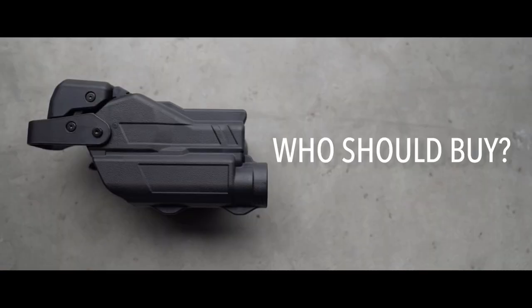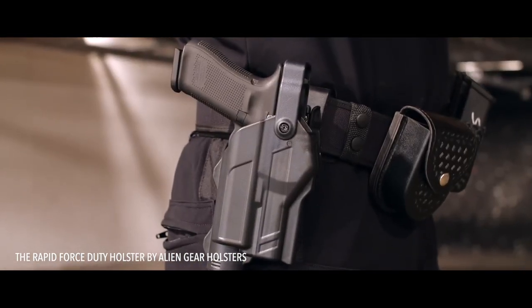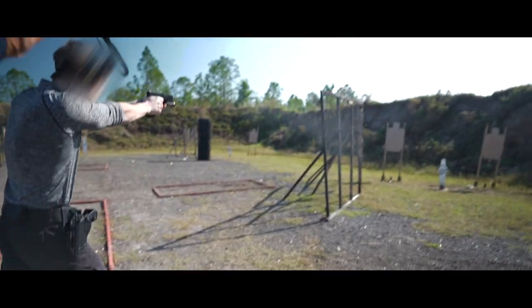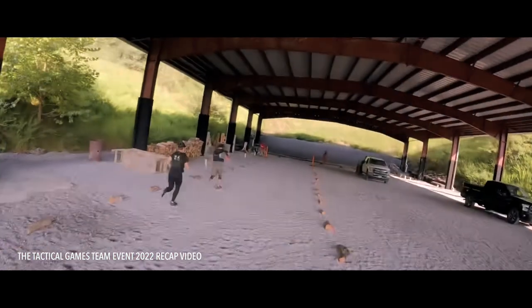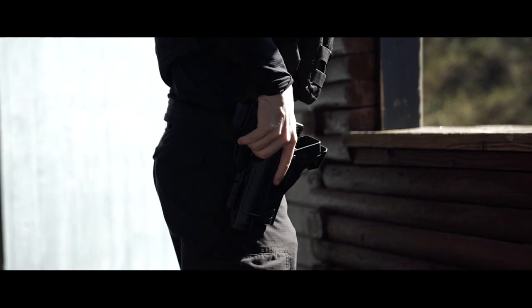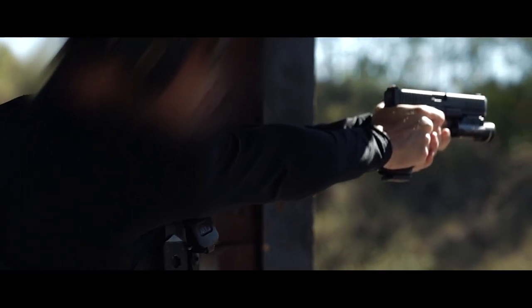So who should buy the Rapid Force? It's clear from the marketing and those that promote it that the target demographic is law enforcement and military use. That said, I think those in the competition scene shouldn't sleep on this product. I can see this holster being a great tool for two or three gun matches, Milsim Airsoft, or any event where retention is needed. The draw is so natural and so fast that it really opens up the use to countless applications.